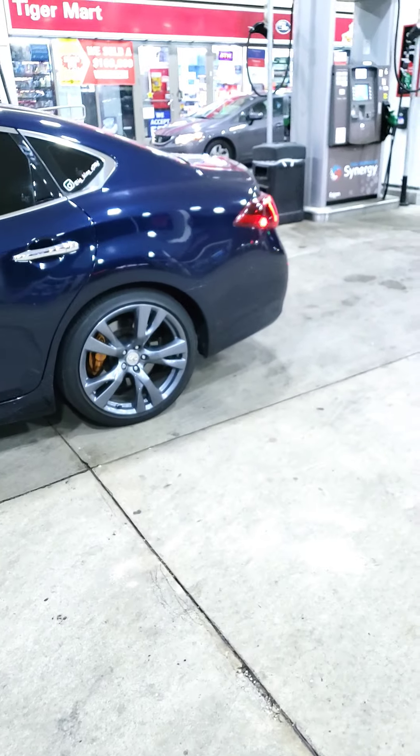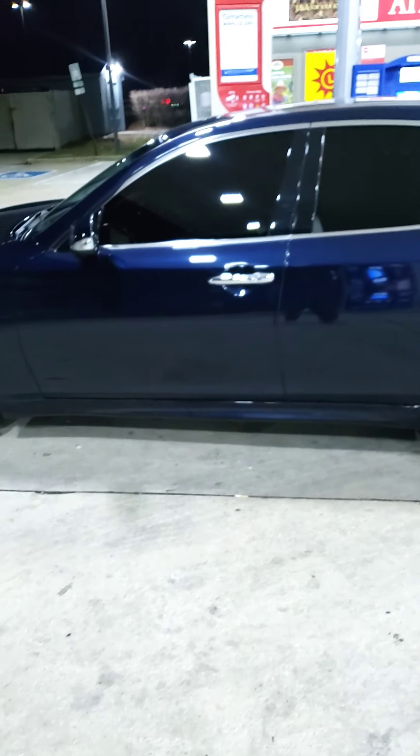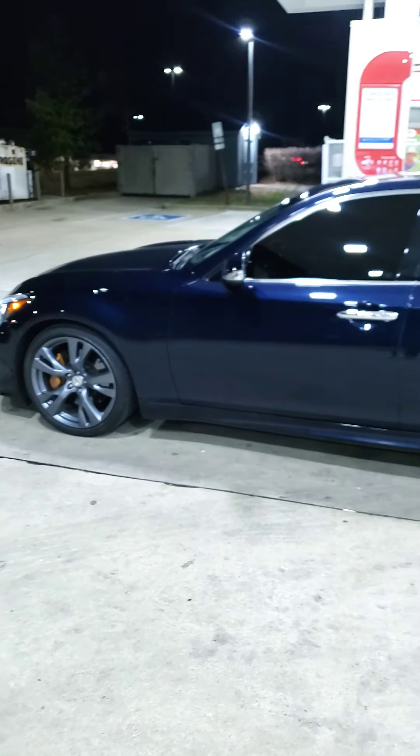When you're lowering these cars, there are multiple ways to go. I highly recommend going coilovers or airbags, and let me explain.